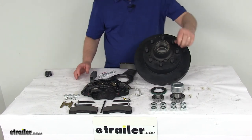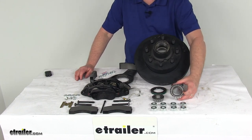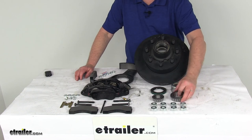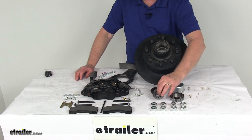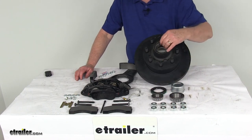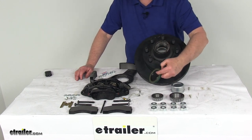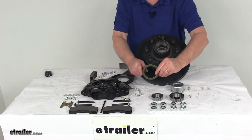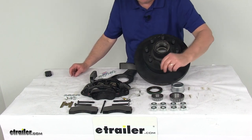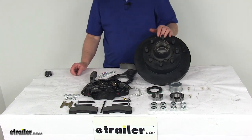The included bearings are both inner and outer. The inner bearing, part number 25580, has a 1.75 inch inner diameter. The outer bearing, part number 14125A, has a 1.25 inch inner diameter. Bearing races are pre-installed in the hub. The double lip grease seal is part number GS-2250DL, with a 2.25 inch inner diameter and 3.376 inch outer diameter. Also included are the grease cap and eight 5/8 by 18 inch lug nuts.